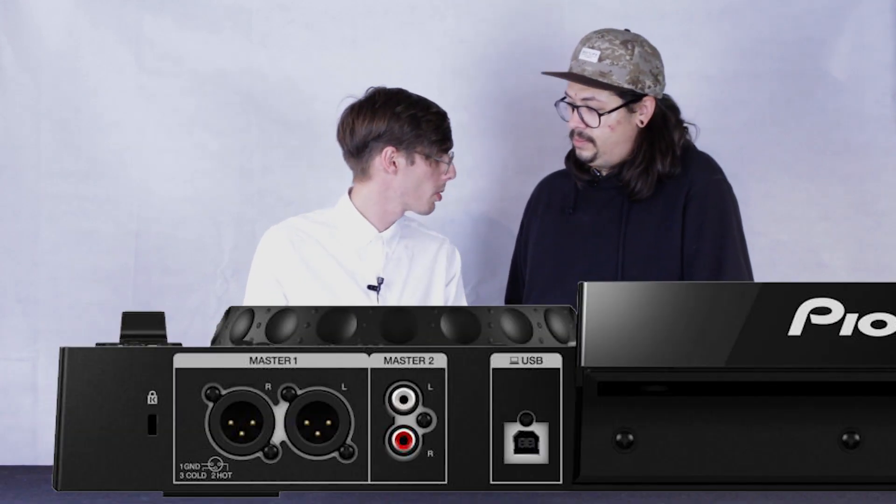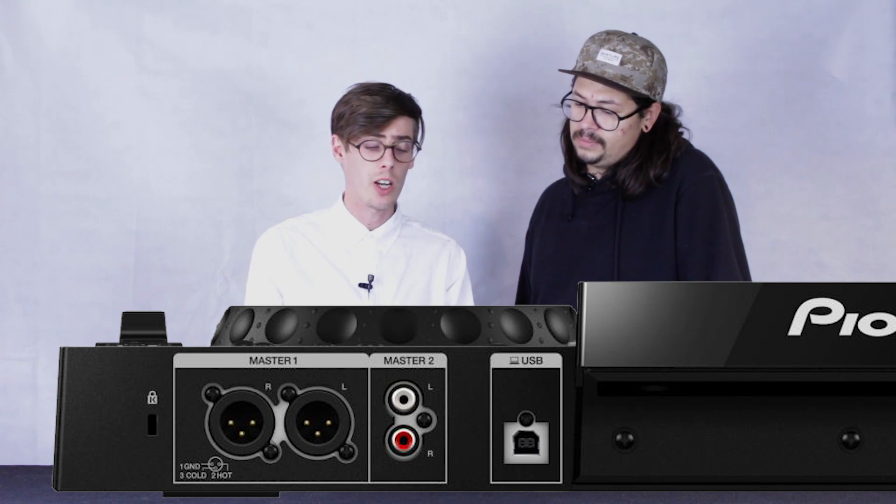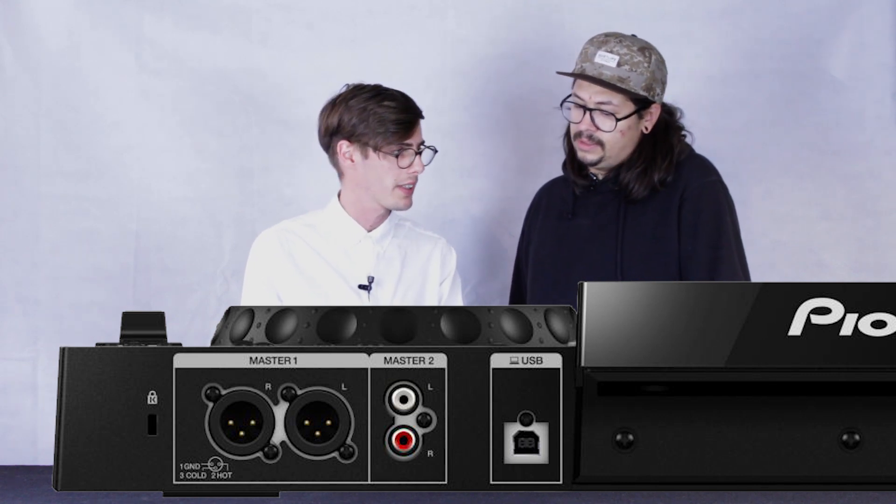The XDJ-RR also has an integrated audio interface, as most standalone players do. We have a master XLR balanced output and an unbalanced RCA output. It does lack a booth output, which in my opinion is not that necessary for home use.